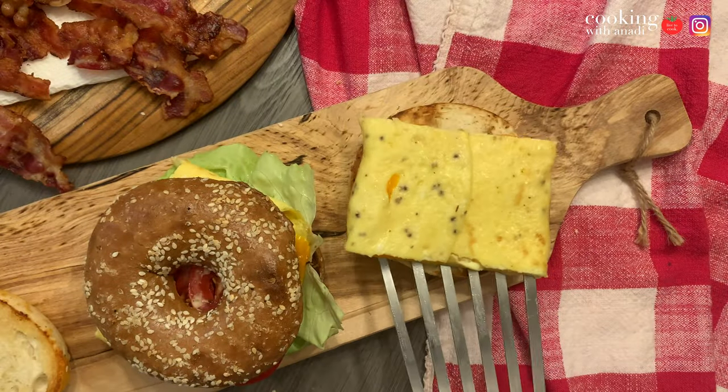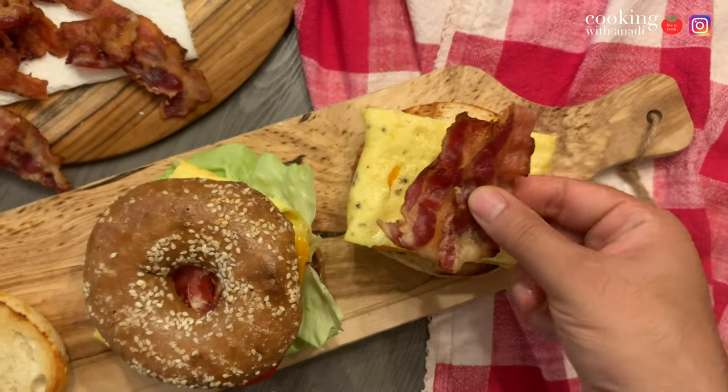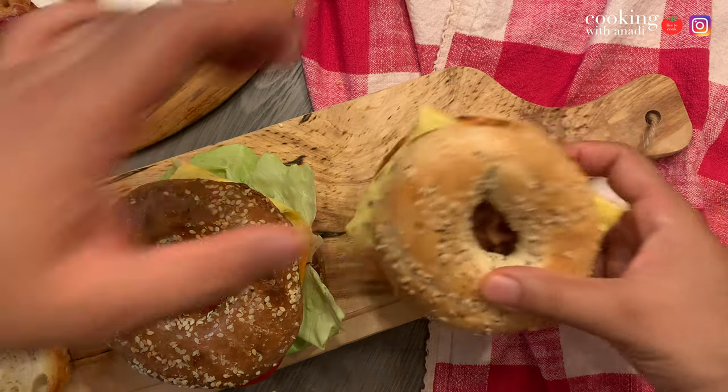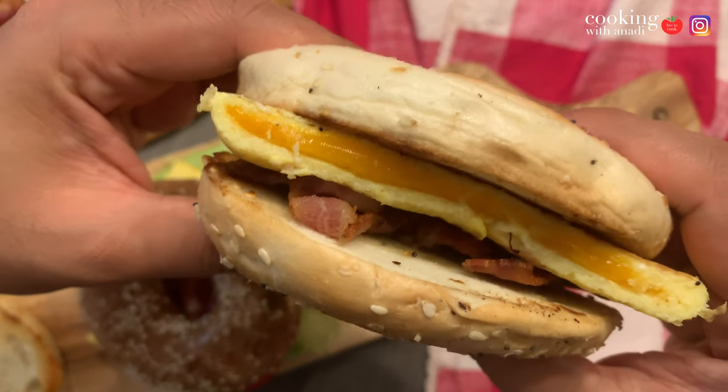Sometimes I just want to have something super plain, and it's just great. The beauty is in the simplicity. There's moisture in the bacon, the egg, and the cheese, and the bagel is nice, warm, and toasted. This just looks comforting to me, and it's perfect.